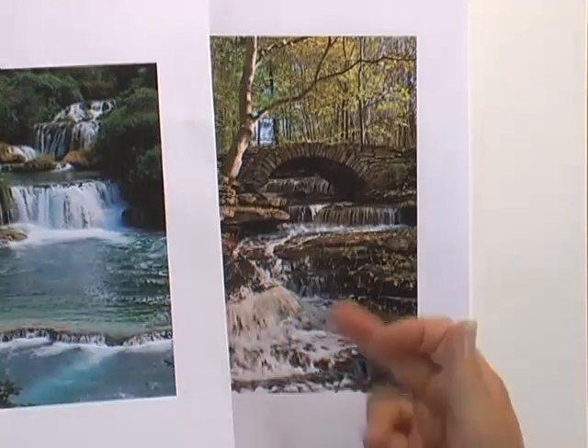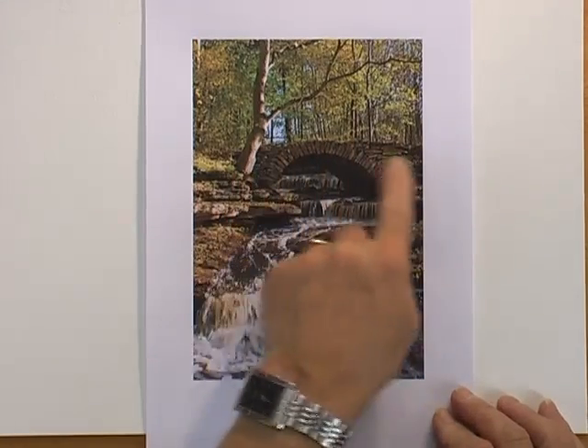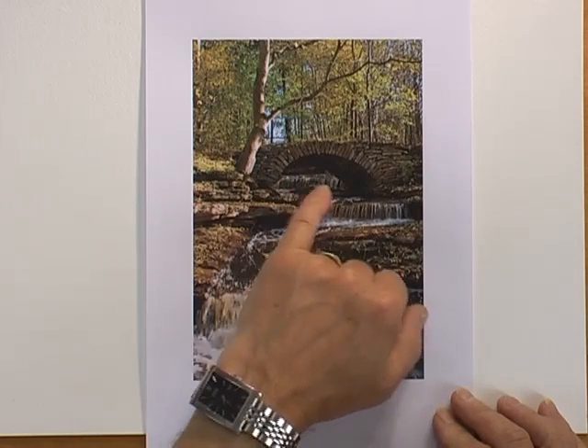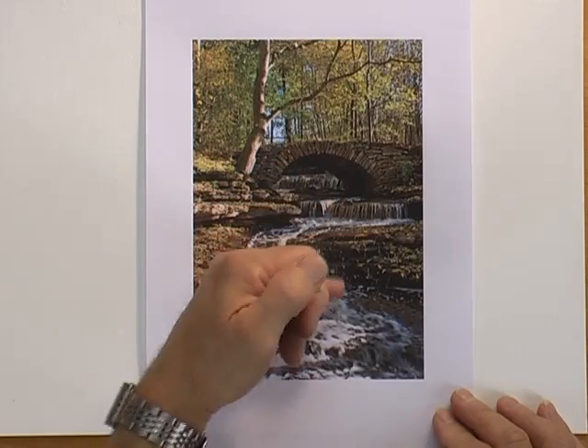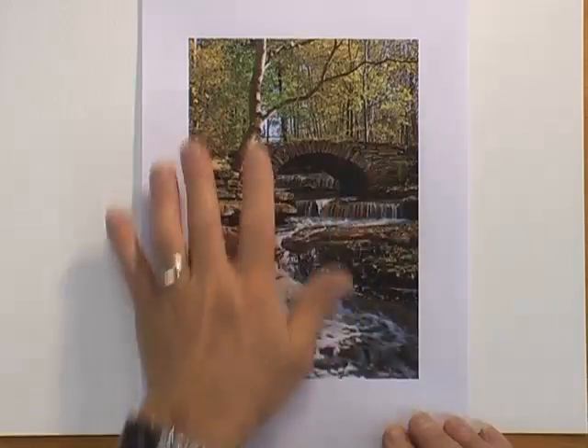This is a lovely little woodland scene complete with a little pack horse bridge over the river, so you can see a couple of little eddies and waterfalls through the bridge and then a couple more as we come down to the foreground.